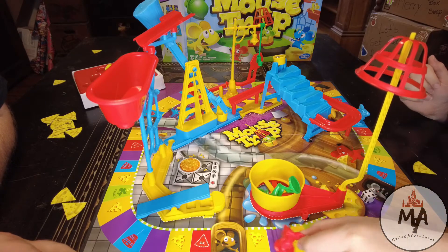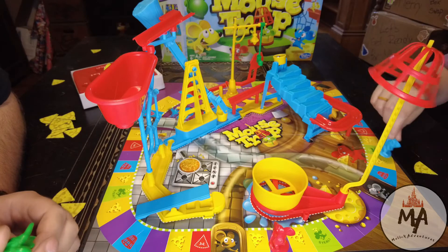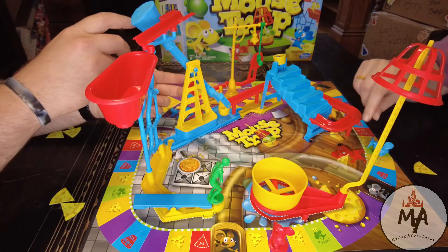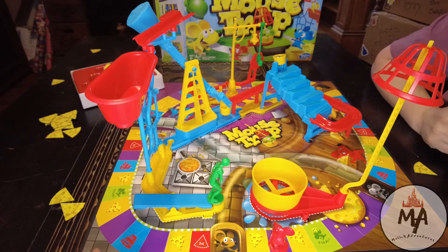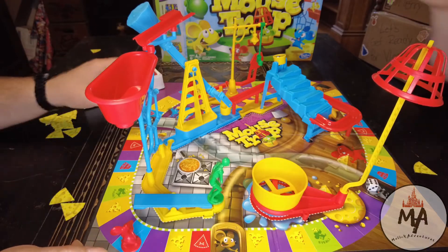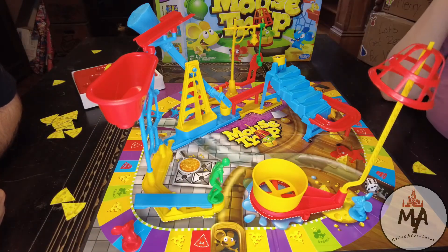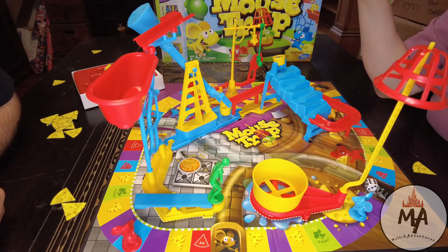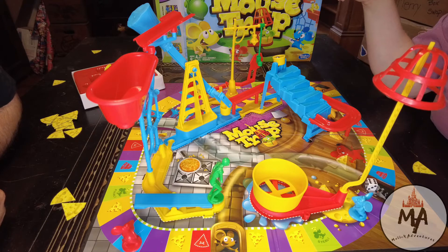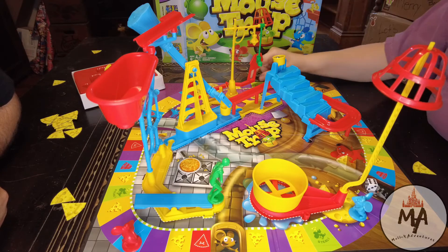I roll four — nothing. Danielle rolls six, chooses to take the tunnel all the way to the other side — now she's only six spaces away from the extra cheese. This is why no one ever gets around the first time, because someone always lands on the trap. I think with four players you'd have more chances to get cheese because there are three other people you can send to the trap.